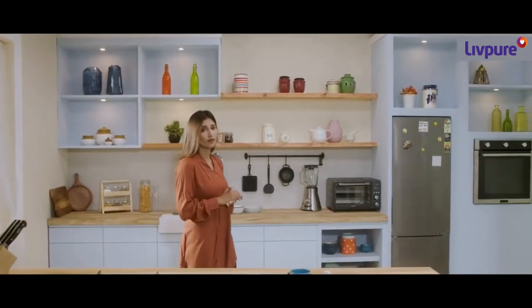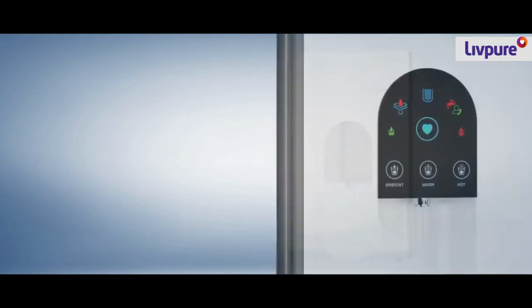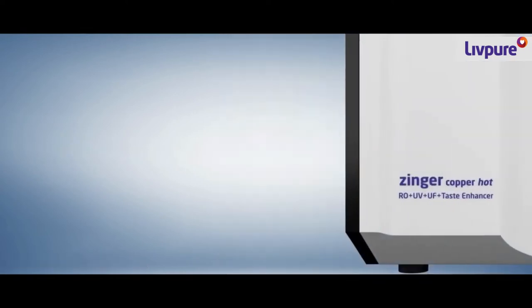In today's times, most of us prefer drinking warm or lukewarm water. But it's a struggle to keep heating the water every time we need some. But what if I tell you it's not a struggle anymore. Presenting Zynga Copper Hot by LivePure, that gives you 10 times more hot water instantly as compared to any other hot RO available in the market.